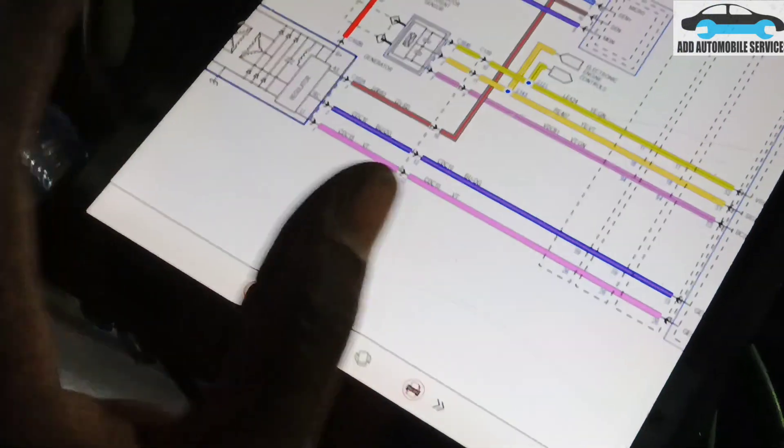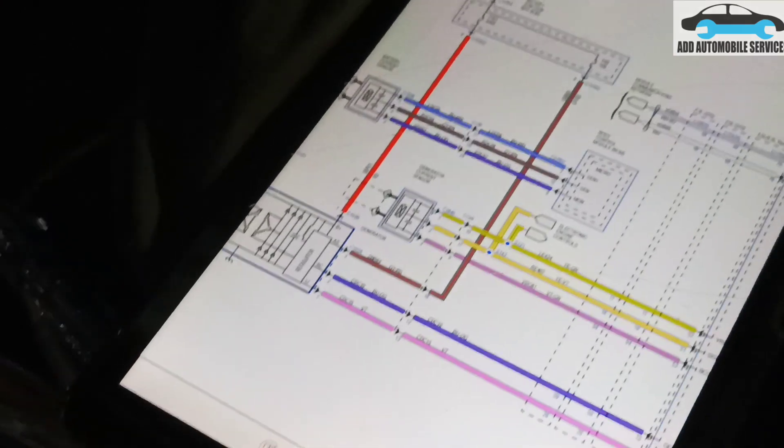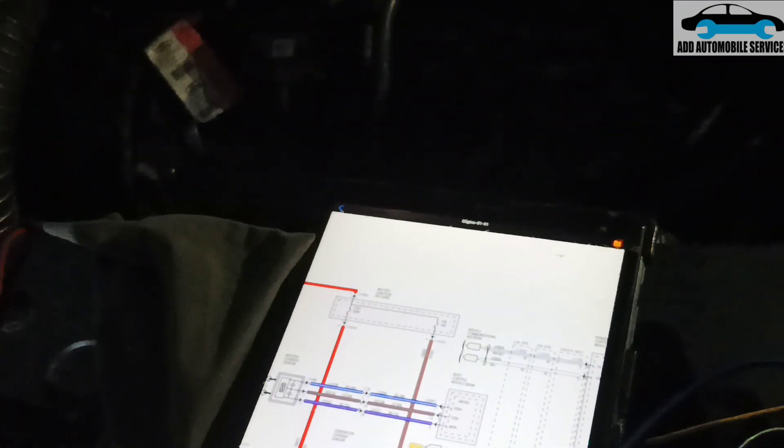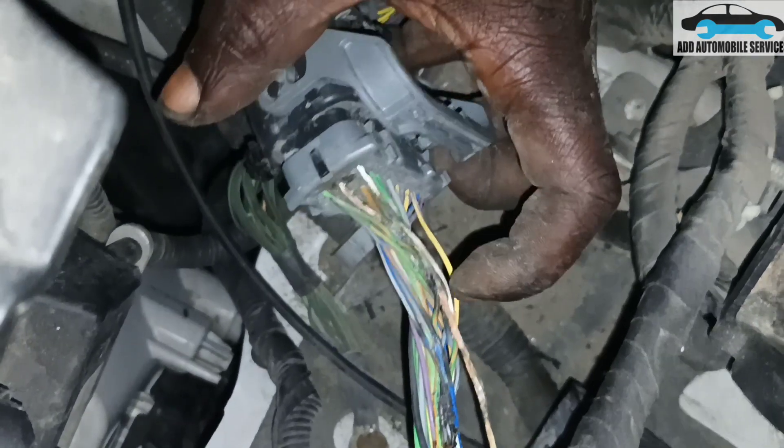Sometimes you can't always trust your multimeter on continuity testing alone — you have to load test the circuit and make sure everything is okay. With this car, they had already changed the control board and changed the alternator, but still the problem was persisting. Thank you for watching; subscribe to my channel for more videos.